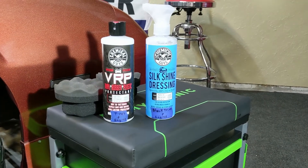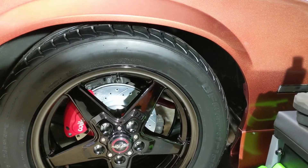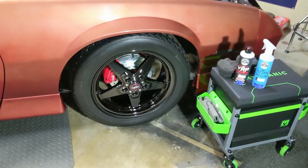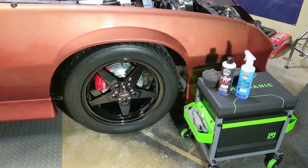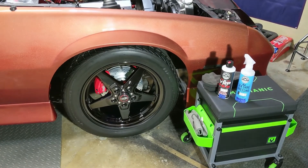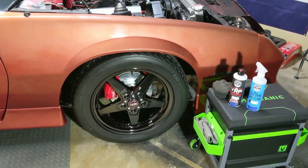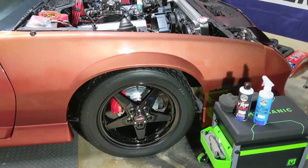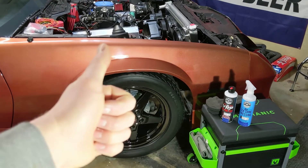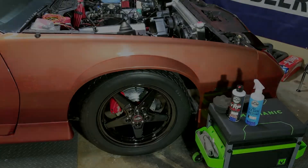All of these items will be linked down in the description if you guys are interested. I think it came out really nicely — both the VRP and Silk Shine make for a really good tire shine without being over glossy. Please let me know your thoughts in the comments. If you enjoyed, please hit that thumbs up, and as always subscribe if you're not already a subscriber. See you guys next time.